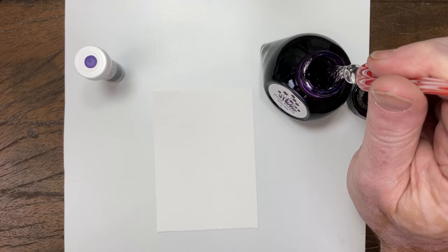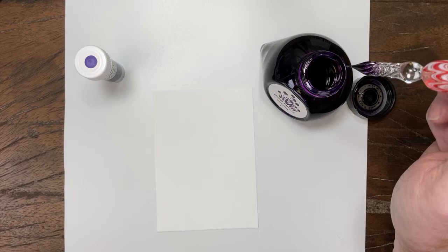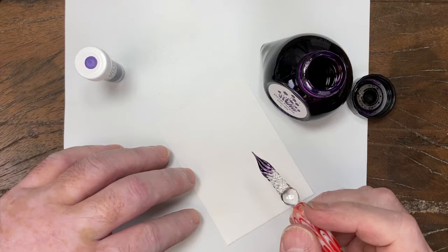Hey folks, it's Mike at the Pen Outpost. For our third video and ink in the Colorburst Project series, we are working with number three, Deep Purple.